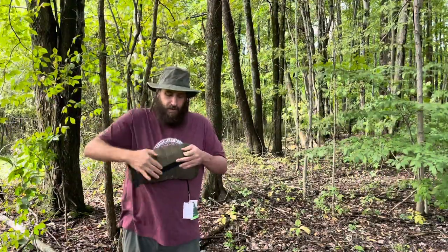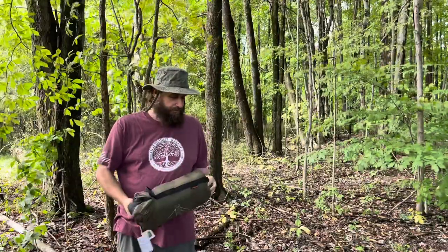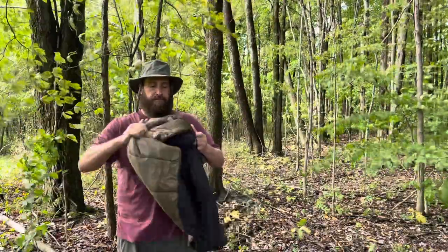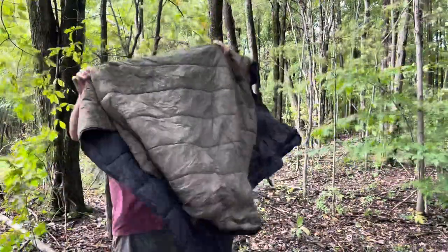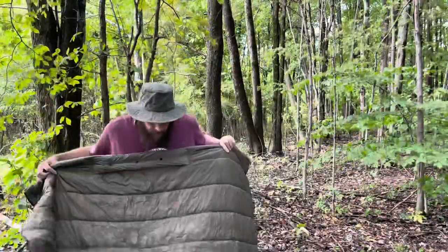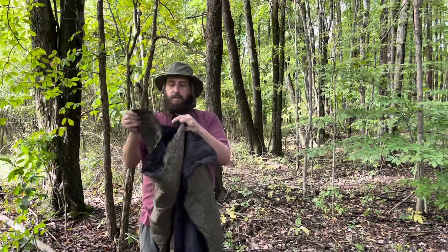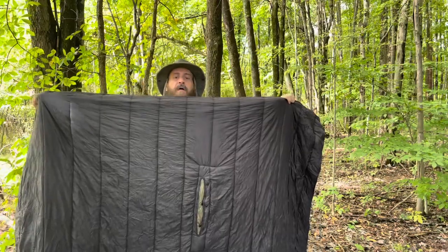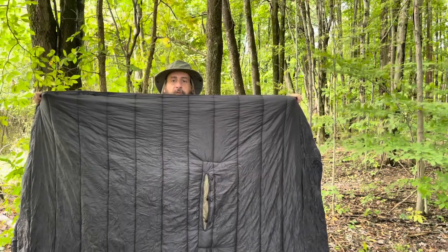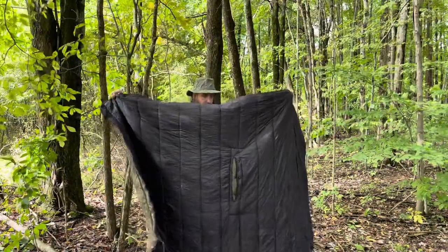I'm going to show you this first as a poncho. I'm going to pull this out — already it's beginning to loft. Now what you can see is that this can be used as a blanket. See how wide it is — hopefully you can see the whole width of it. This thing is big. That's the point.